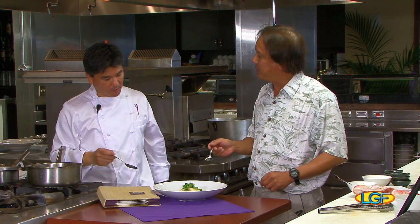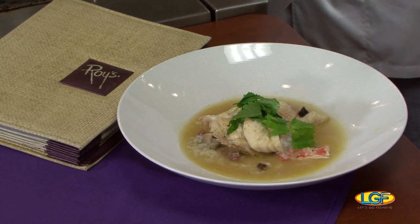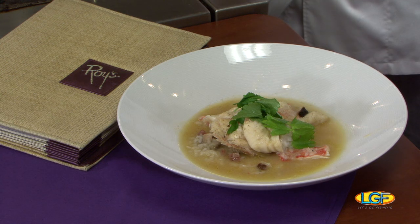Mmm. Nice eating fish, huh? That's so tender, Chef. Very tender, and great flavors. What I was trying to do was make sure it's not too heavy — it's a nice braising fish. You want to be able to taste everything, including the rice, the lap chong, the fish itself. Well, you did it. Good job, sir. Thanks for being on the show. Thank you to everyone else who was on the show this week. We'll see you in another week on Let's Go Fishing.